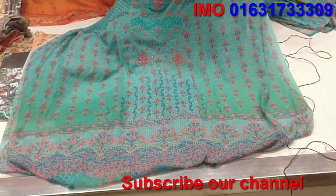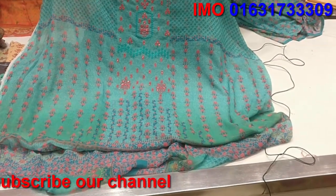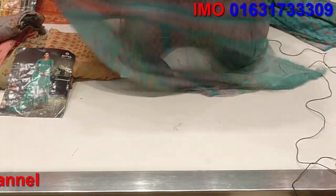It is a full body dress with a digital print. The back side of it also features a digital print.